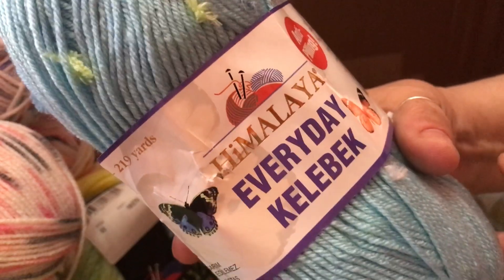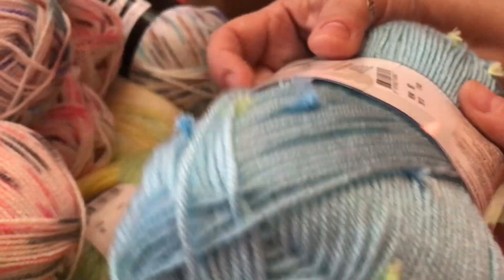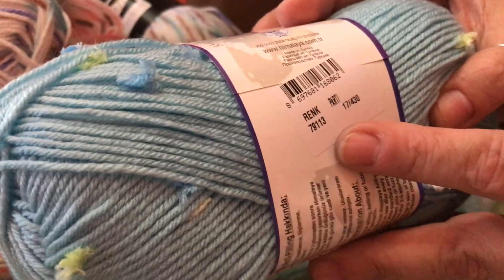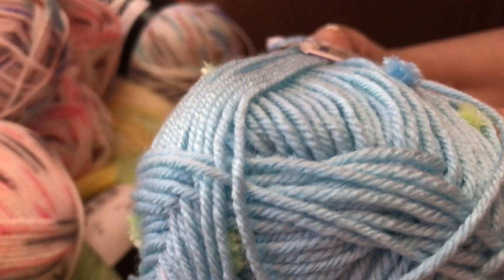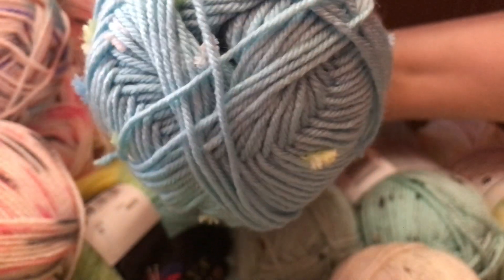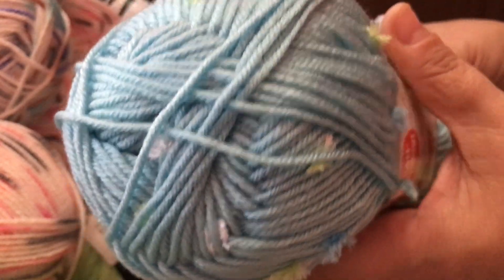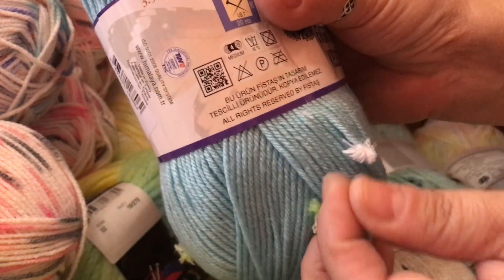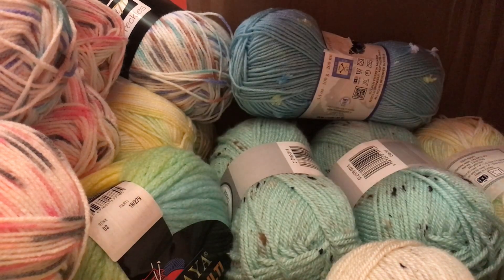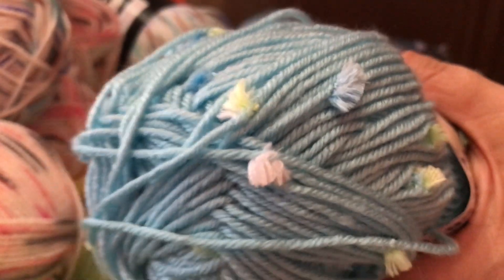And then I got this one — Himalaya's Everyday Kelebek Anti-Pilling. It's rank 79113. It's 3.5 ounces, 100 grams, and it's a four weight yarn. I think the camera's not doing justice on the color — it looks more baby blue but it's more like a greenish blue. And it has these cute little fuzzies, which I love, that's why I got this. I got four of these.